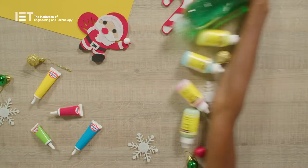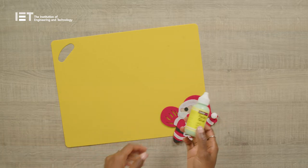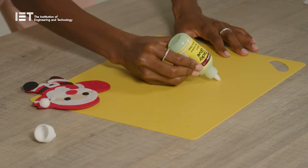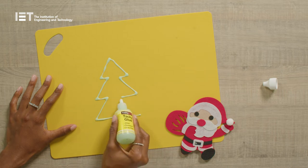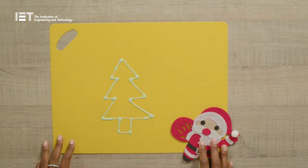It's time to get creative. Grab a plastic chopping board or tray — you can even use plastic pockets, the sort you get for lever arch files. Draw your design on the surface using the different coloured glues. Some ideas of things you could create are holly leaves, snowmen, Christmas trees and snowflakes. Leave your creations overnight to dry.